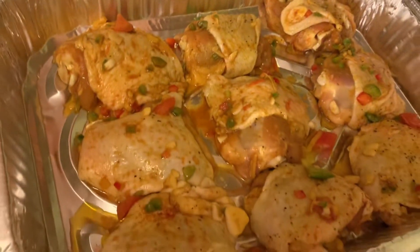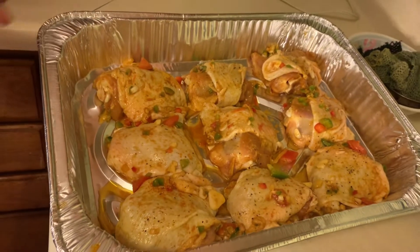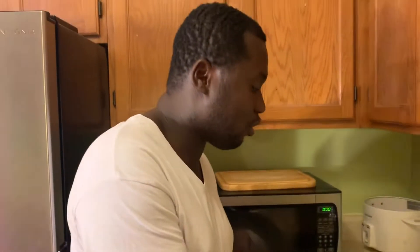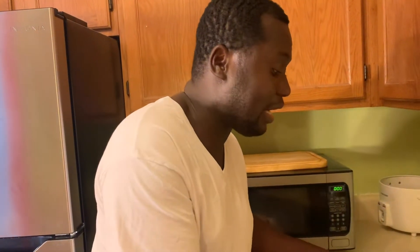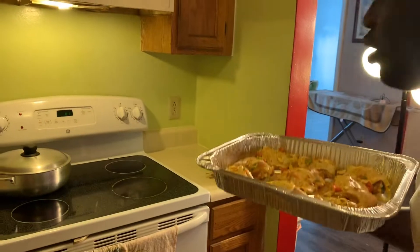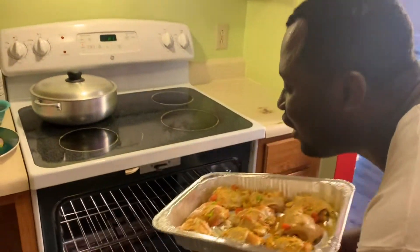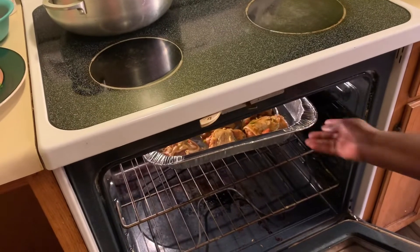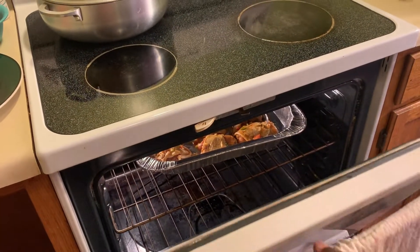Our chicken is already seasoning. What I did — I washed it with vinegar and I put the turmeric, ginger, and garlic into it so that we can just pop it in the oven. We just pop that in the oven. Our oven is preheated at 350 for 15 minutes. We're going to do 15 minutes because we're going to put it in the pan, and that's when the sauce cooks the whole chicken.